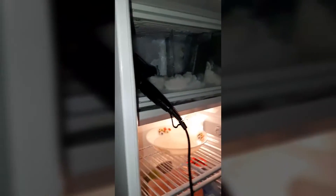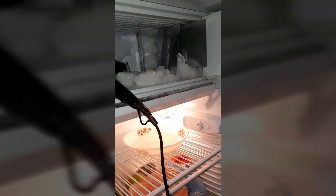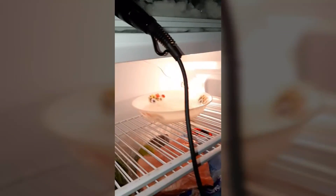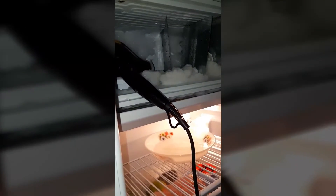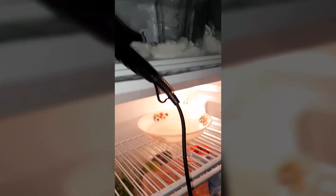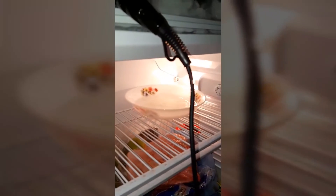Now you have converted any freezer into an atmospheric water generator. Once the ice has totally gone, you can wait a few hours and it will be collected again, then you can make an additional source of drinking water.